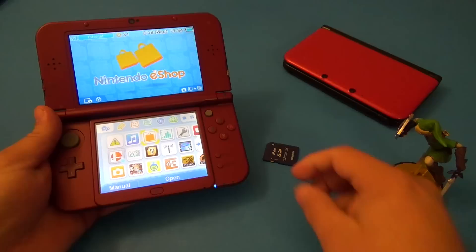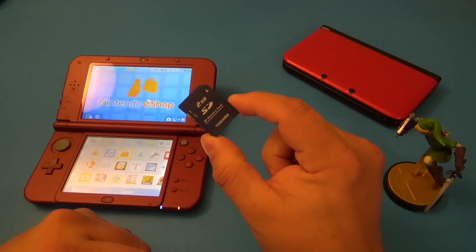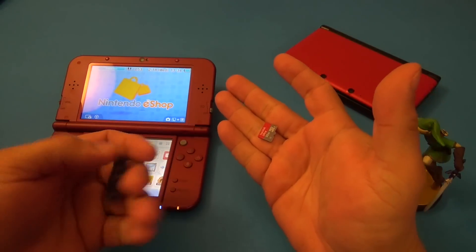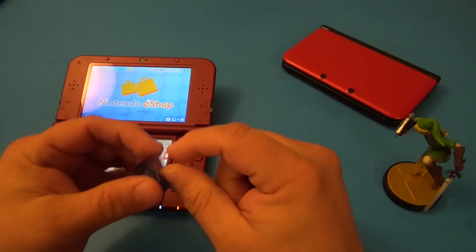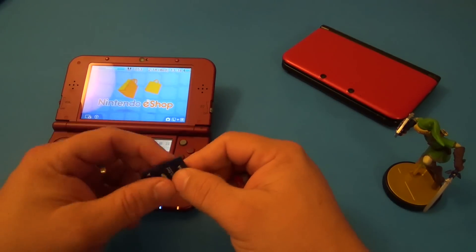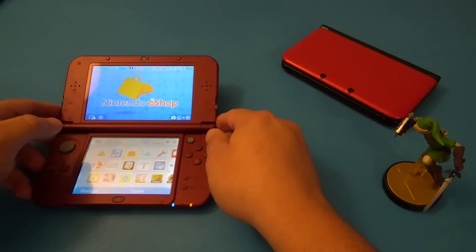Another thing I like — and some people may not — is that they switched from the SD card to the micro SD card. I actually like it because I have lots of cell phones and lots of micro SD cards, and I really don't like using adapters. I'd rather use the proper micro SD card, so for me that's a plus.